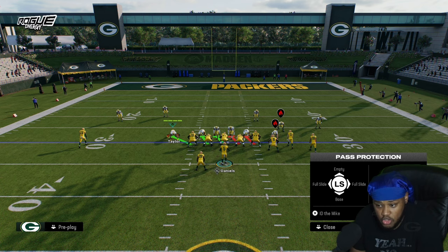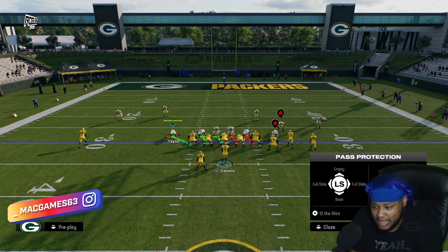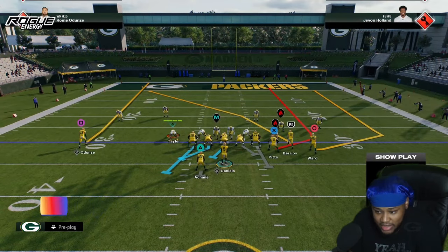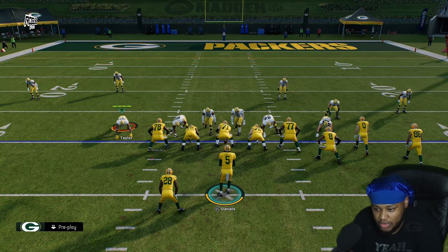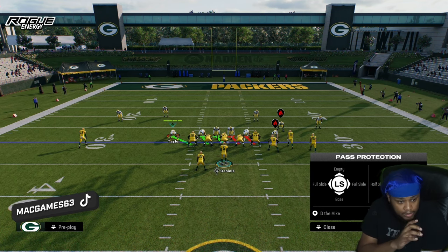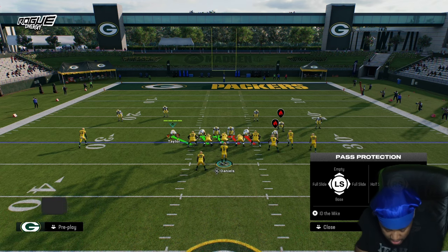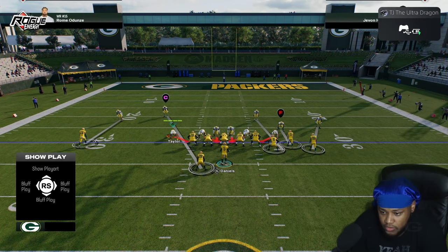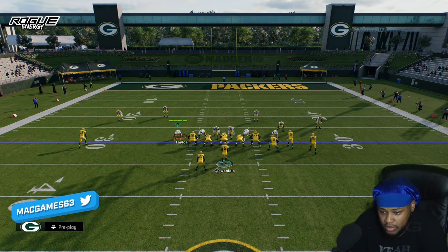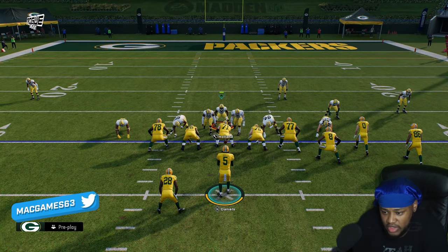Once you ID him, you can see who is slated to pick up who. ID the edge rusher — in practice mode it shows up a bit differently, but ID him and if he's blocked, the running back is going to focus his attention on whoever is running free to the line. If you send the running back out on a route, he's just going to help wherever needed.